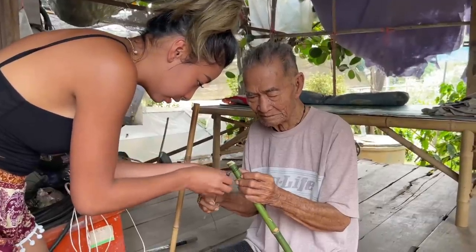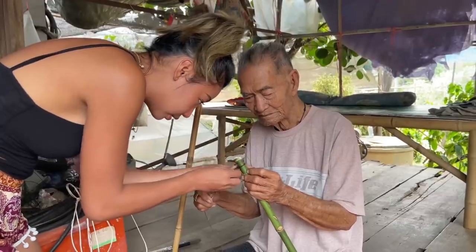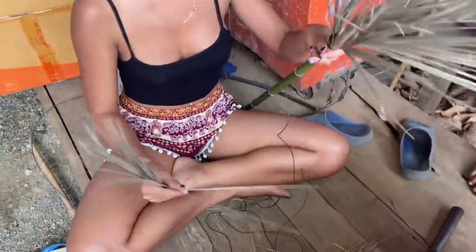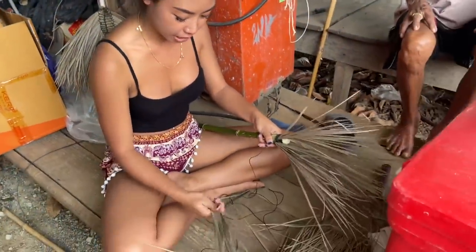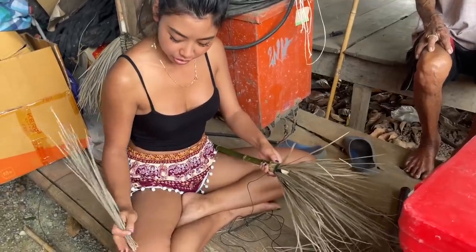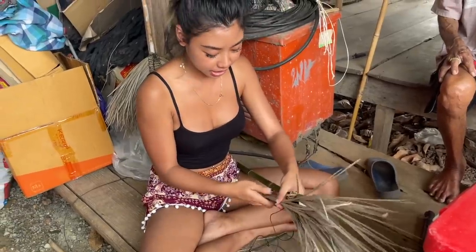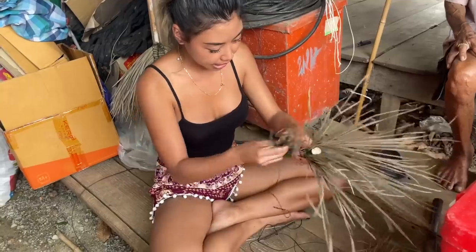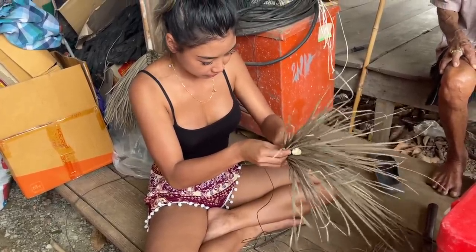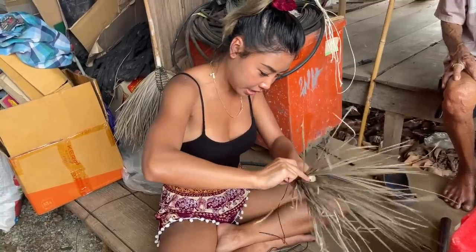So we're gonna tie this together. They already taught me how to do it — now I can do it by myself. It looks easy though. Just go like this, making it straight and putting them in the same line together, and you just tie it up very hard.